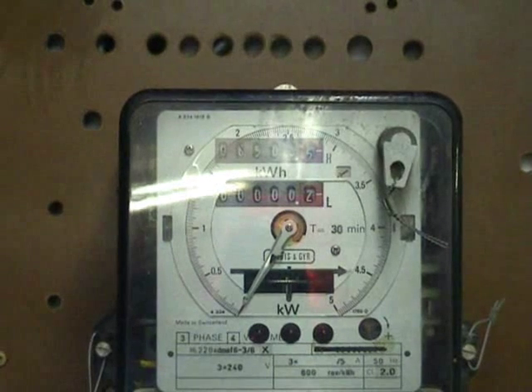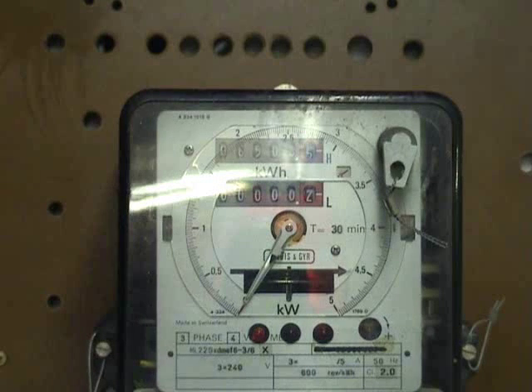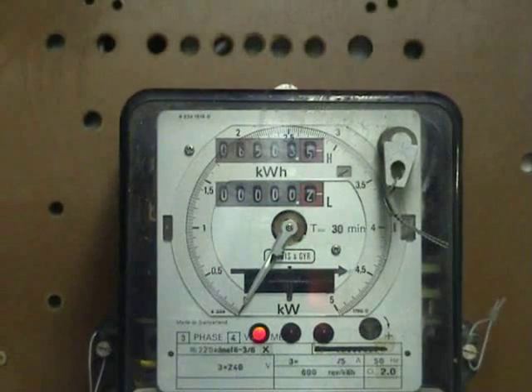Good day viewers! Today I'm going to connect up a CT meter, a current transformer driven meter. This particular one is 3x240 volts, and to run it is as a single phase meter.